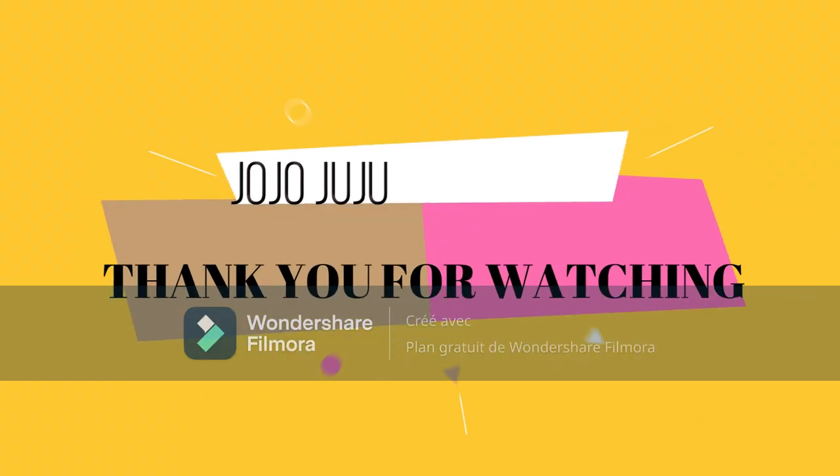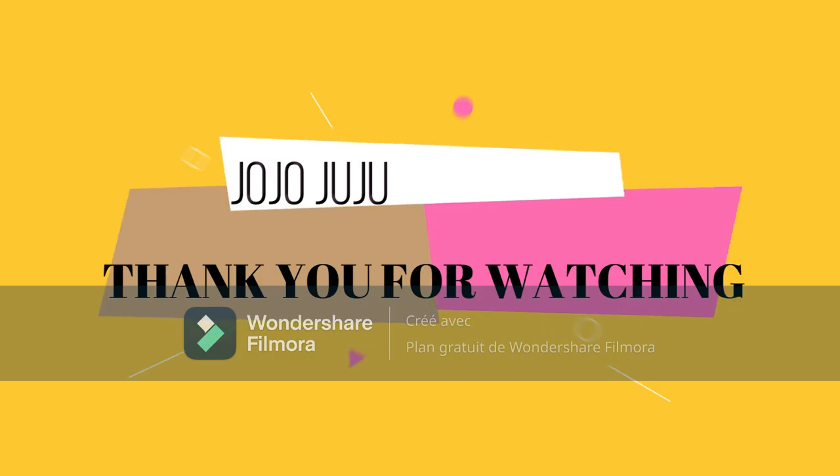So that's it! That was a quick video tip and tricks for this week. See you next time!